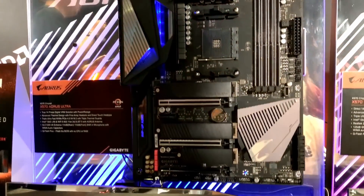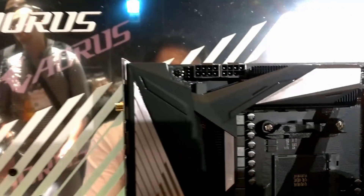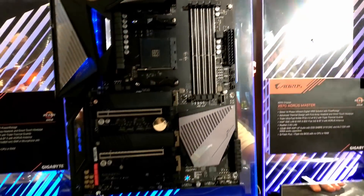And this one over here is the X570 Ultra. As you can see, just like with the rest, they are having beefy coolers over the VRM — regardless whether it is for the SOC, for the CPU, or with fins.